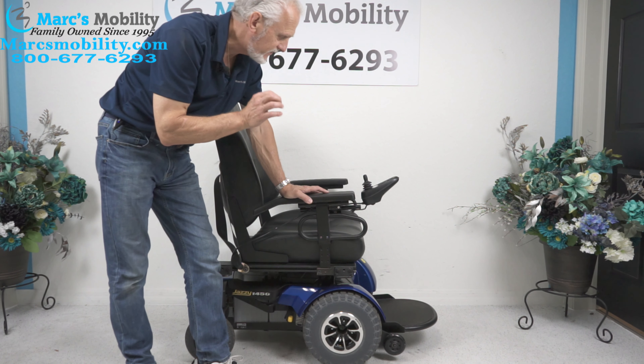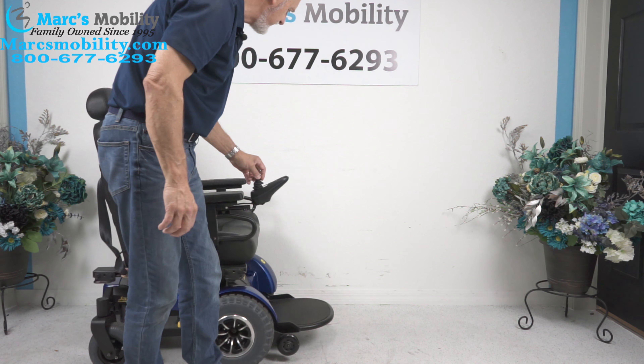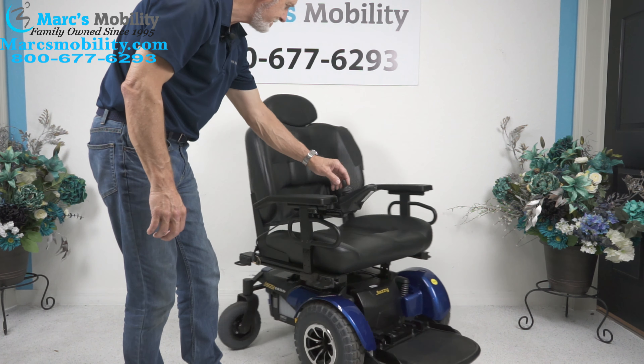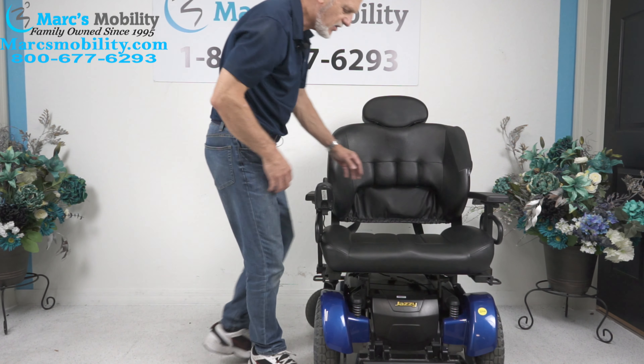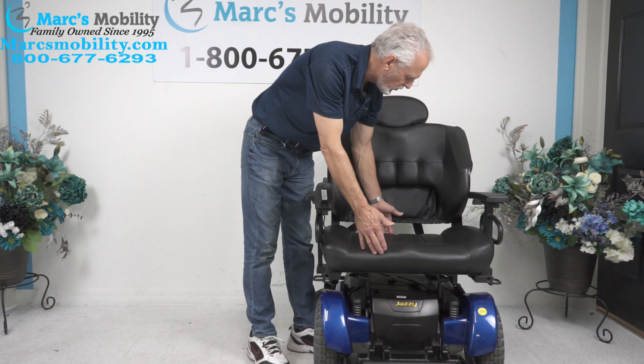It has a 650 pound weight capability. The seat on this chair — let me flip the seat just so you can see — the seat on this chair is 26 inches by 21 deep.